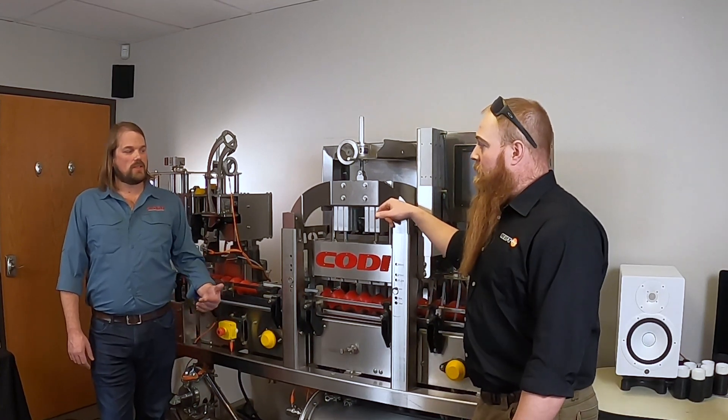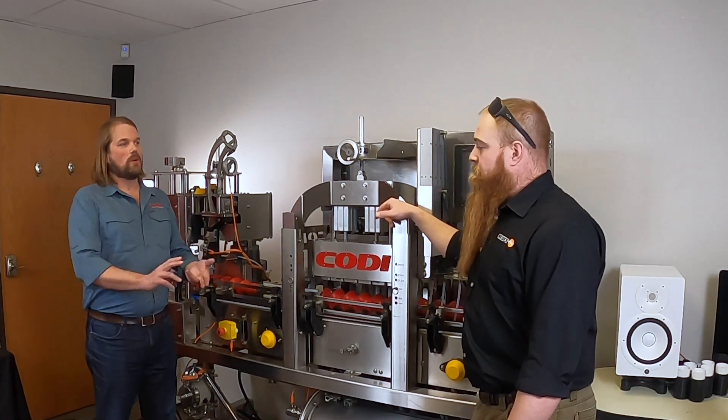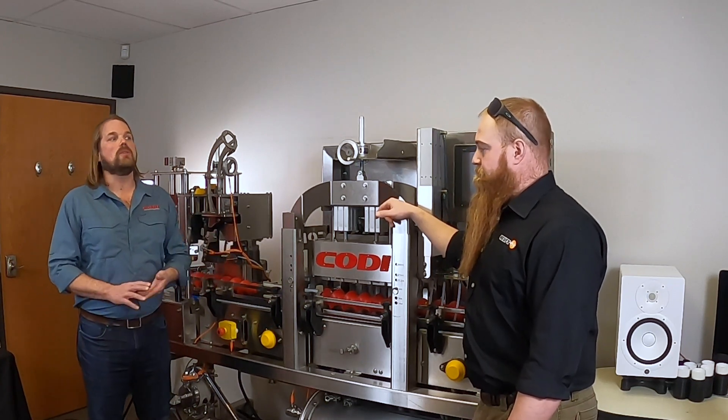We probably want to put this right after the filler, before you apply a label, before you apply a shrink sleeve — correct. Just so you make sure you reject those cans before any additional costs are added to them. Correct.